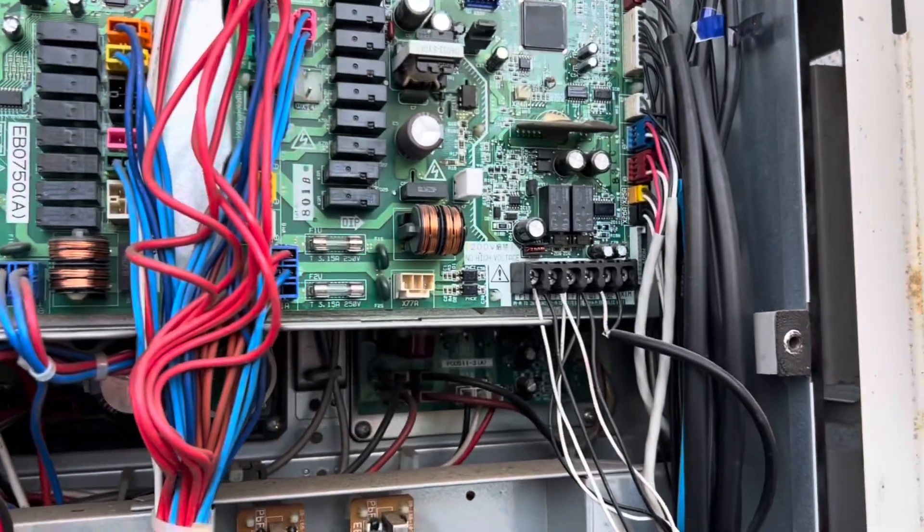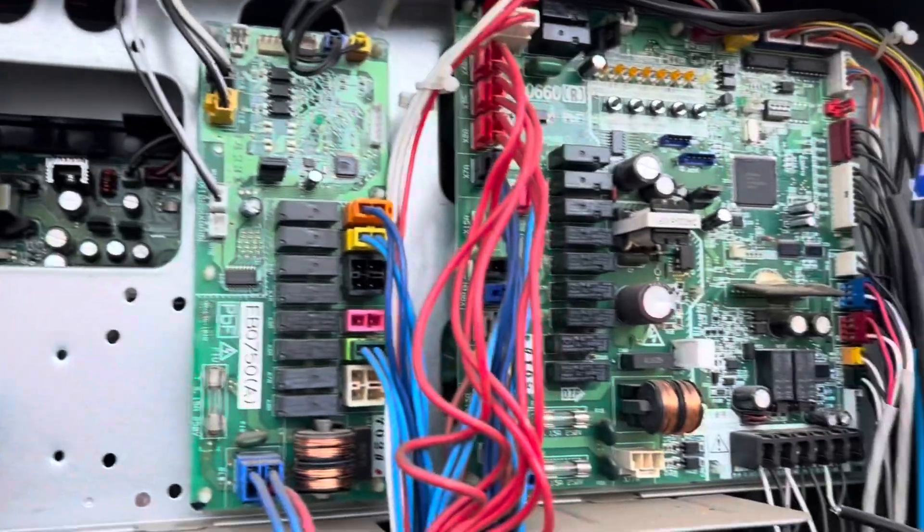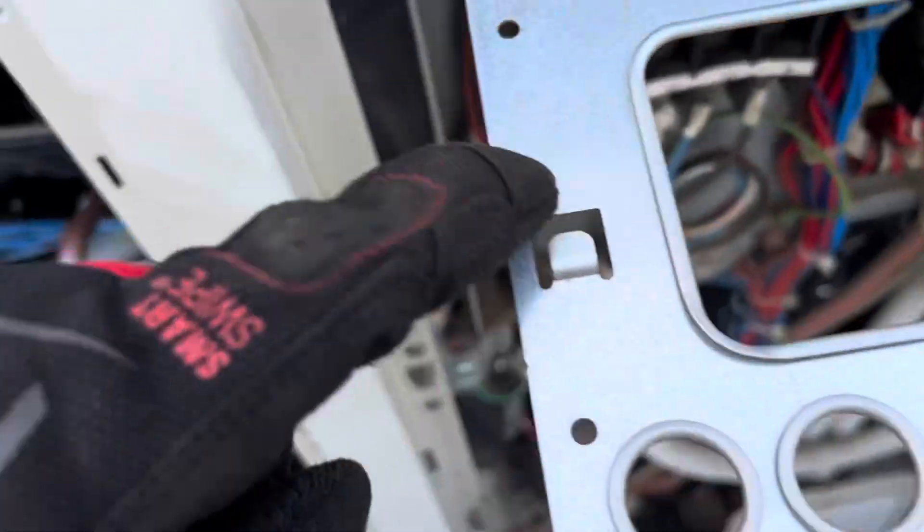I'll let this thing rest for about 10 minutes just to let those capacitors discharge before we start pulling this apart. That's basically just two screws down the bottom, it latches up the top there, and you kind of just drop that down. Had to take out these two looms here.